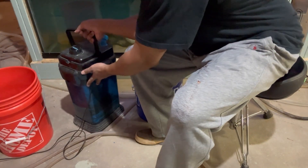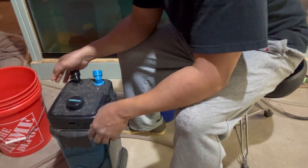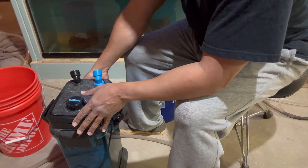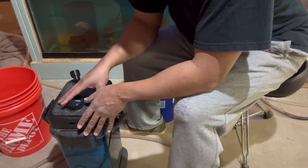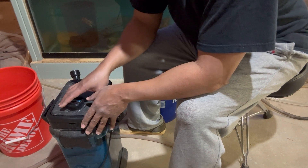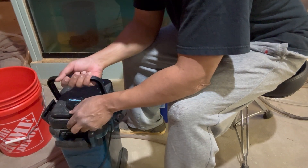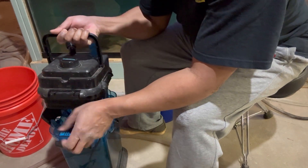This is a Penn Plax Cascade canister filter and this is one of the first filters that I bought because it's cost efficient. I understand everyone is in love with the Fluval canister filters, and I love them too. However, this thing here is just like a hundred and some change, compared to spending $400 on a Fluval FX6. This canister filter did just fine — it lasted a long time.